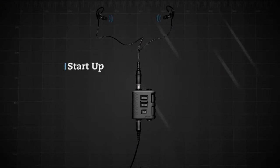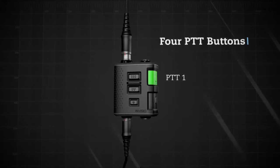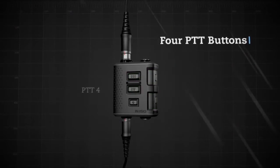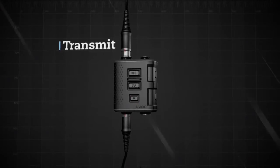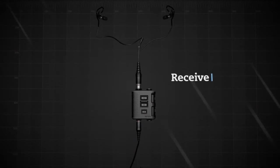The V60 starts automatically when the radio is turned on — just turn on the radio and go. There are four PTT buttons that are assigned according to what is connected. Pressing PTT1 transmits on COM1. With a single net radio, the audio is received in both ears.